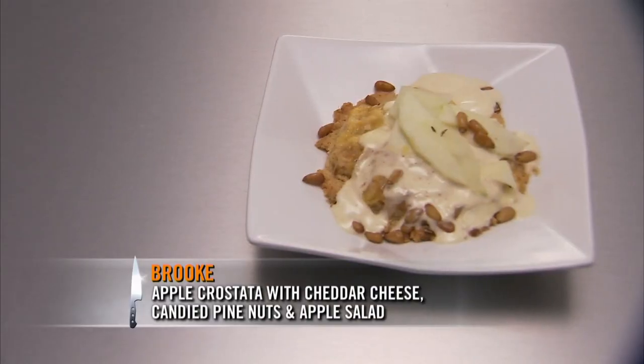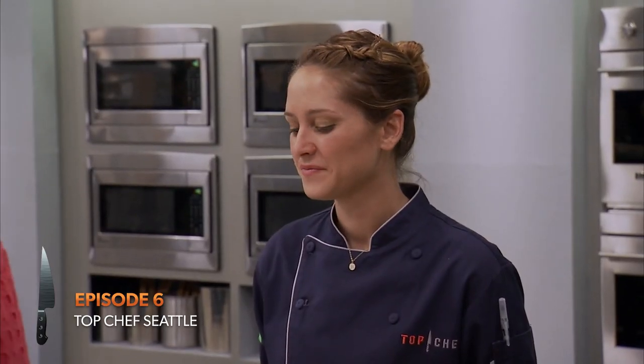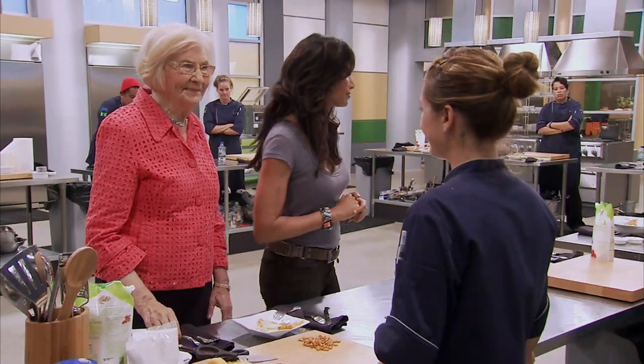My mom used green apples a lot. It's basically an apple crostata with cheddar cheese in the crust. It tastes very homey, Brooke. It never really feels like a compliment when you're in a room full of chefs and you've made the homey dish. Thank you.